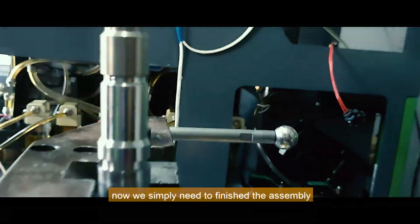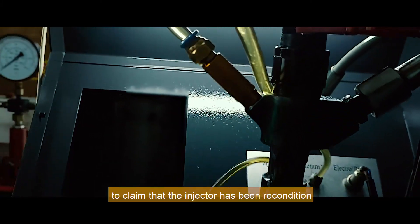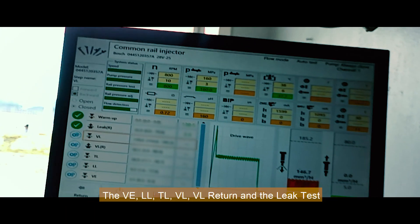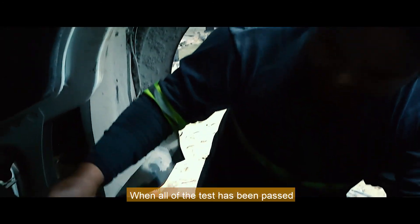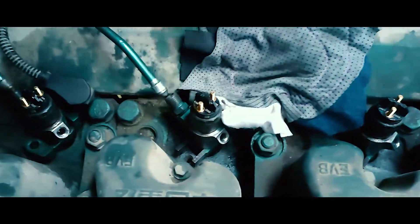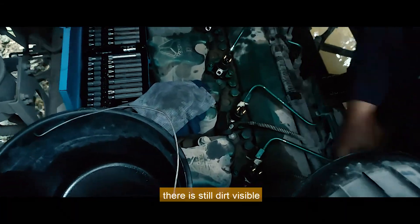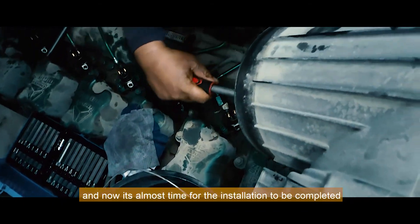Now we simply need to finish the assembly and test it on the test bench. To claim that the injector has been reconditioned, we must readjust the delivery to pass all of the tests. When all of the tests have been passed, it's time to install the injector. We also inspect the diesel that was drained from the tank as we install the injector — there is still dirt visible and it is not good fuel. Now it's almost time for the installation to be completed.